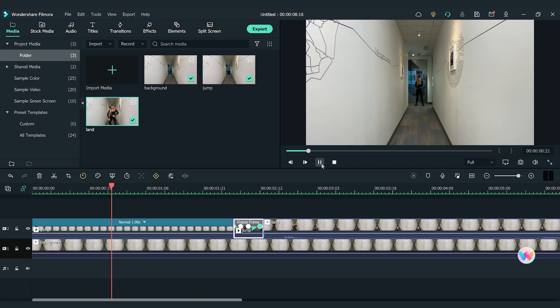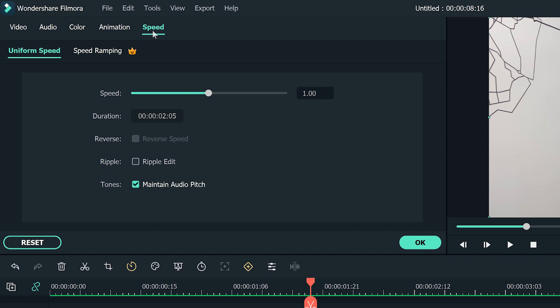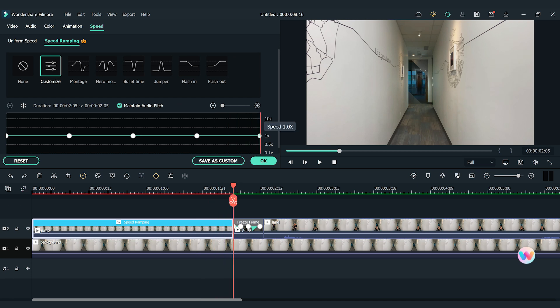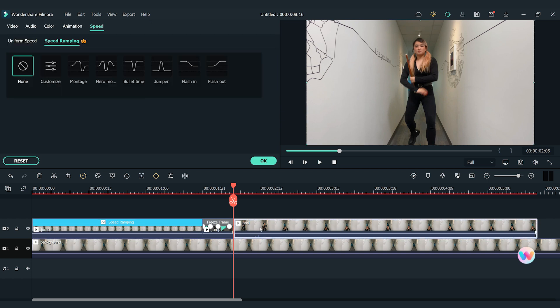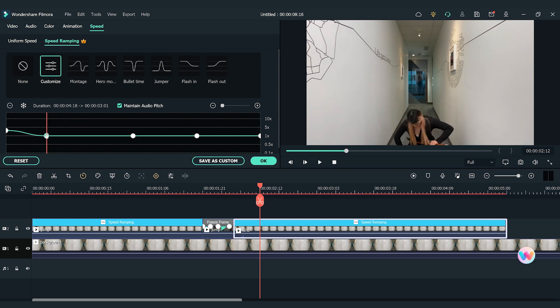And now we have the effect roughly done! I think the speed of the jumping and landing action looks too slow to match with the fast-moving shadow. We can fix it quickly using the Speed Ramping feature in Filmora 11. Click on the jumping clip to open the setting window and choose the Speed tab, then click Customize in the Speed Ramping section. Move the playhead to the end of the clip and move the last keyframe up to speed up the clip. Then click on the landing clip, open the setting window, choose the Customize tab in the Speed Ramping section. Move the first keyframe up to increase the speed and move the second keyframe to the spot where I fully land, maintaining normal speed for the rest.